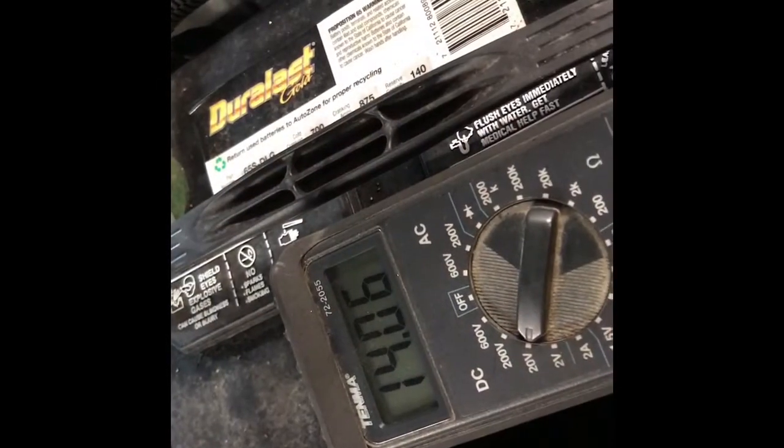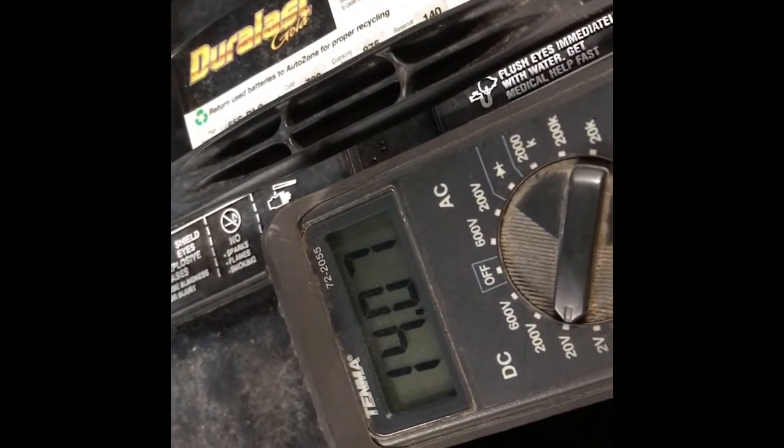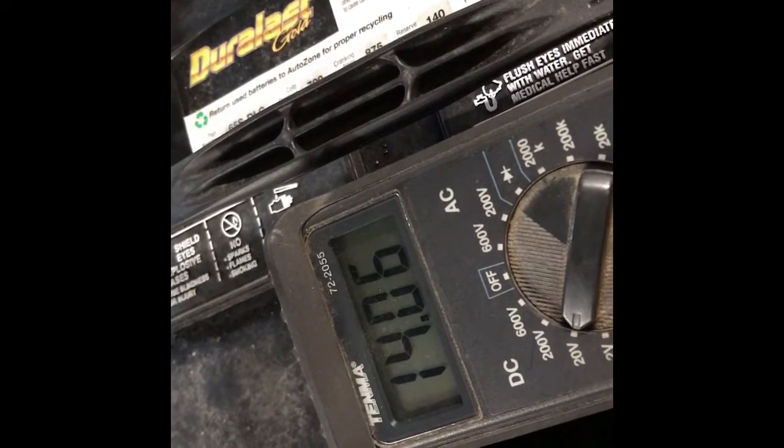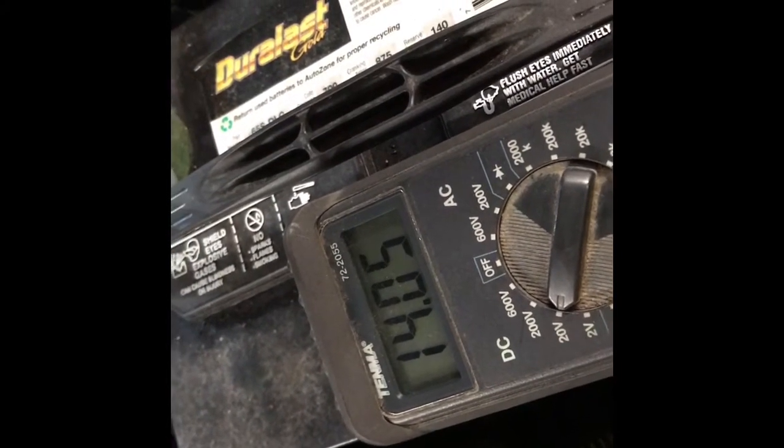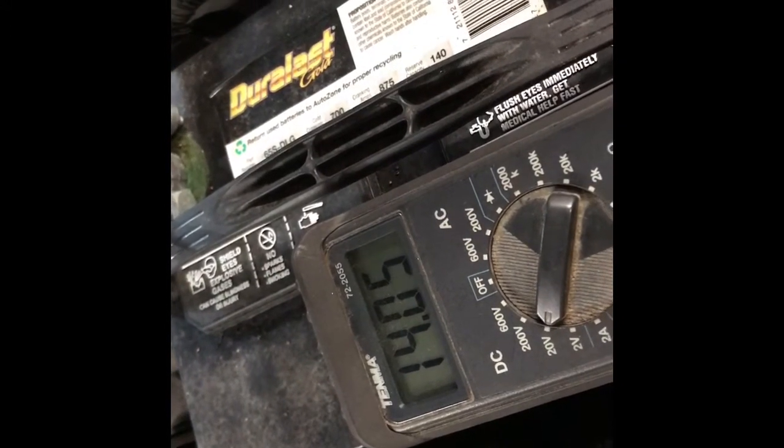Okay folks, with the engine running, we can look at our voltmeter and see that we're putting out 14.06 volts, which is definitely charging. That is within the range that we need to be in. So I'm going to call this job complete.